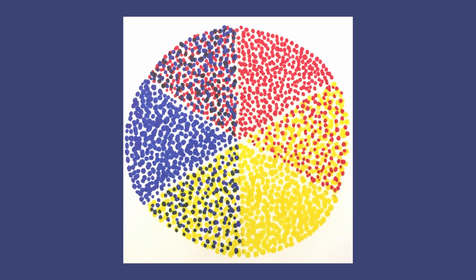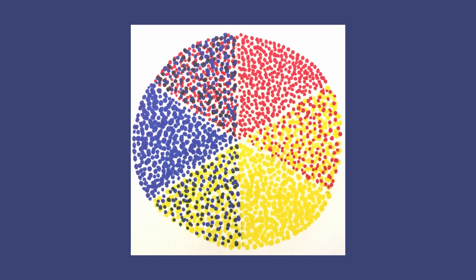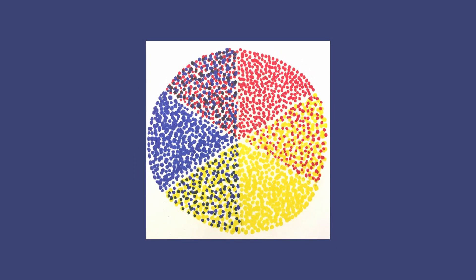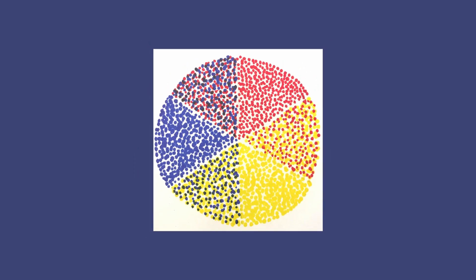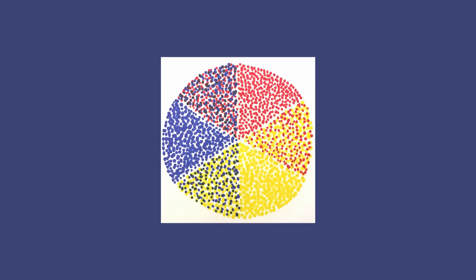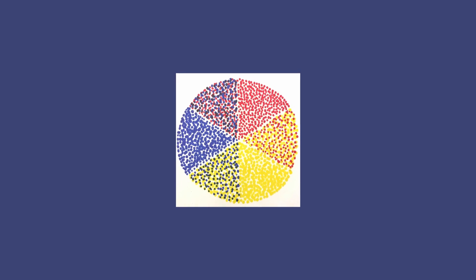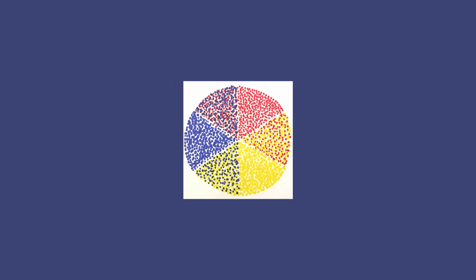Red, yellow, and blue are the primary colors, and when you mix two of them together you get the secondary colors orange, green, and purple. The same rules apply in pointillism but the technique is a little bit different. Instead of mixing two colors of paint together to get a new color, you simply put dots of the two colors near each other and your eyes and brain blend them together, especially from far away.